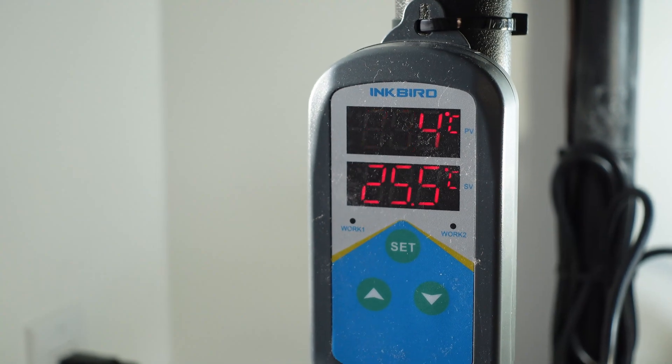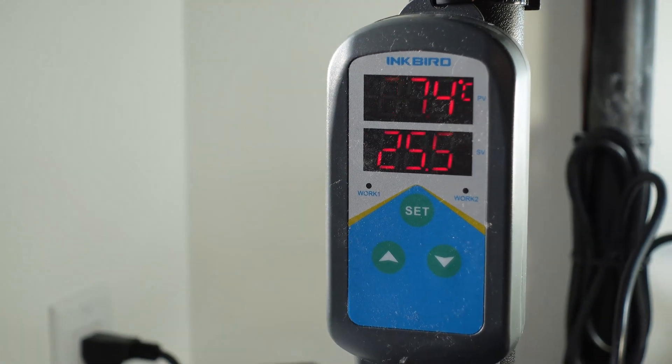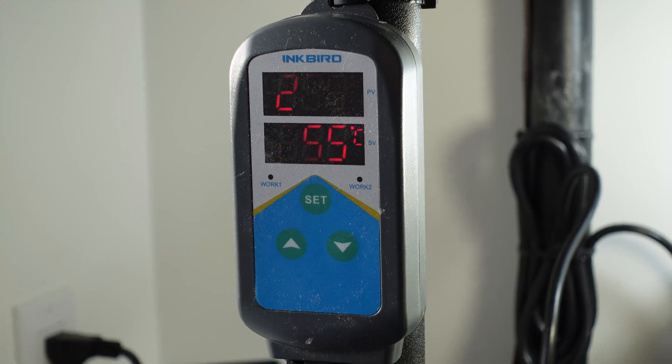For the controller I'm using the Inkbird — I'll leave a link to all this stuff down below. I've set the temperature at 25.5 degrees Celsius, or 78 degrees Fahrenheit. Change the range to make it as tight as possible. In the picture here you can see it's at 27.4 with bright sunshine coming in the window — that's totally fine, don't panic.